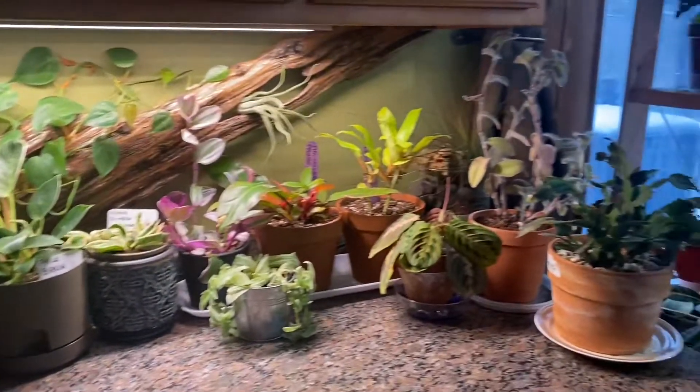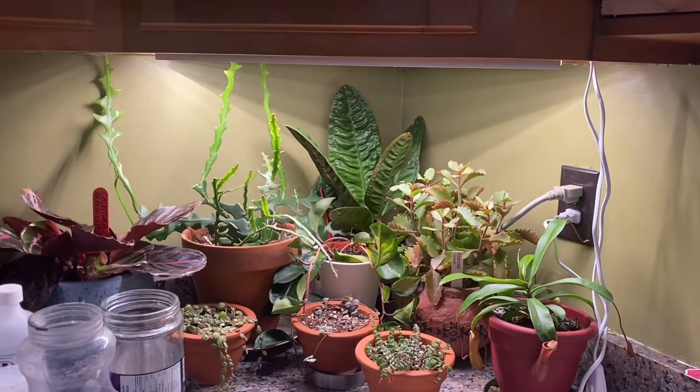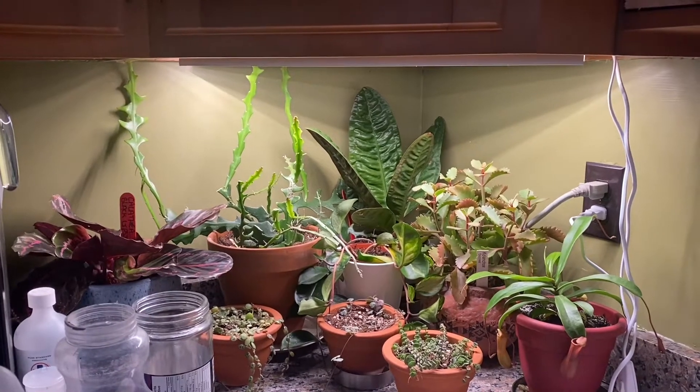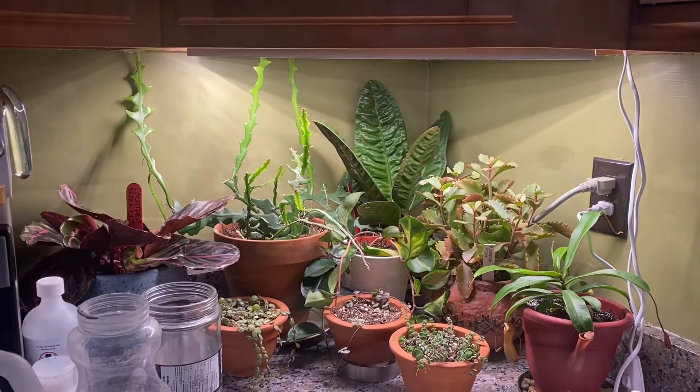I still have this little corner over here to do, but I clearly have to clean up my water bottles and clean dishes first, and then we can start putting some wood over there and make it look a little bit more jungly too.